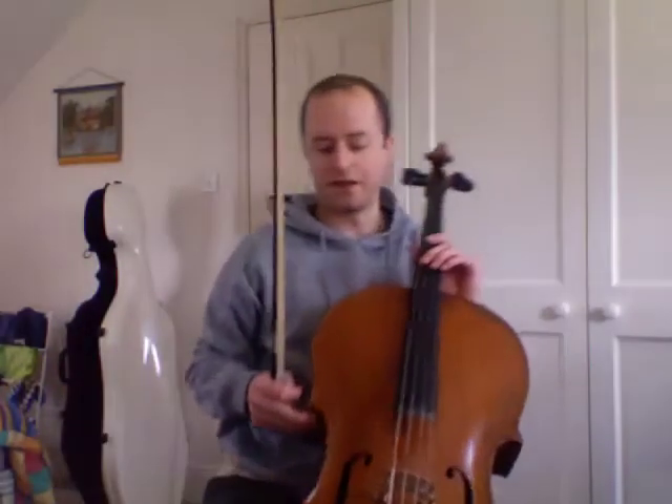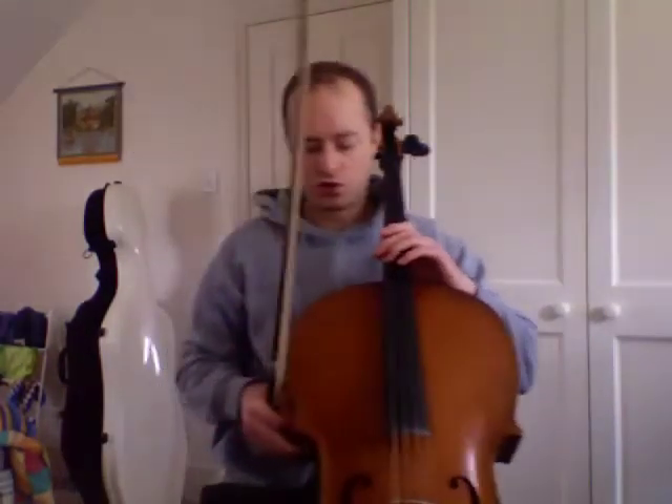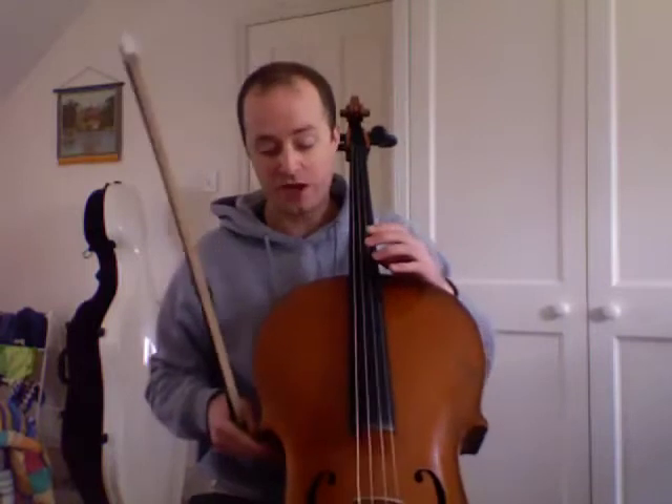Okay cellists, we are going to play Chanson Russe — I don't know how you say it in Russian — by Tchaikovsky. I'm going to play a slow version so you can practice along with that one.